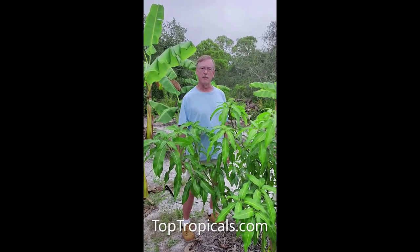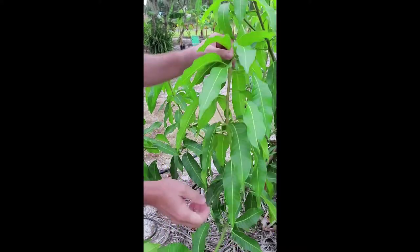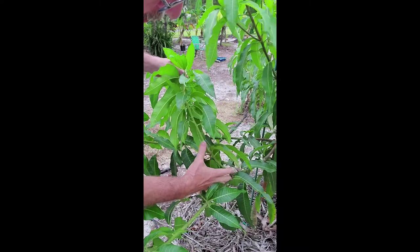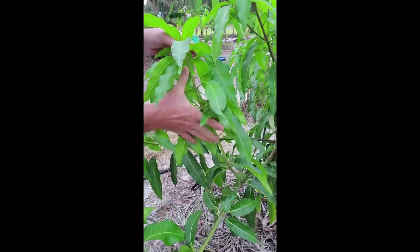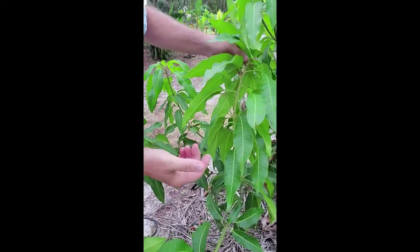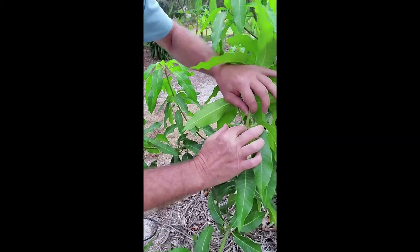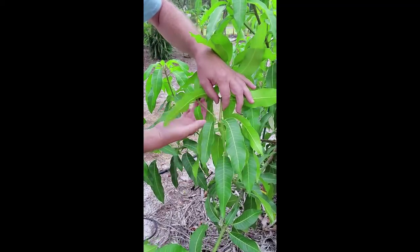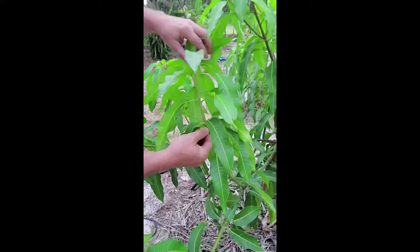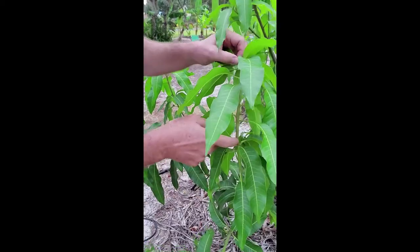I'm going to show you how to tip a branch. This branch right here is about 20 inches long — maybe a little bit longer — from where it comes out of the main branch. This branch has been tipped before; you can see right here is where it was cut. It did not produce multiple branches out of that cut — it only produced one branch and continued to grow straight, so I'm going to cut it back a little bit.